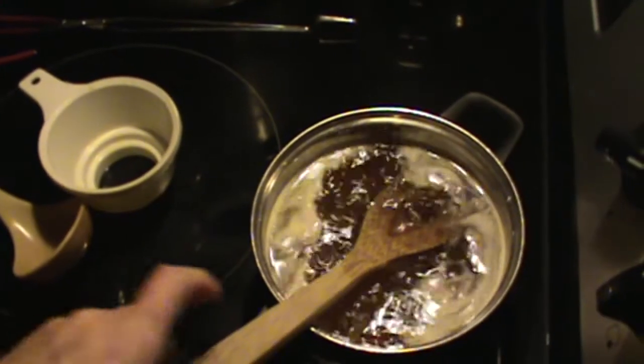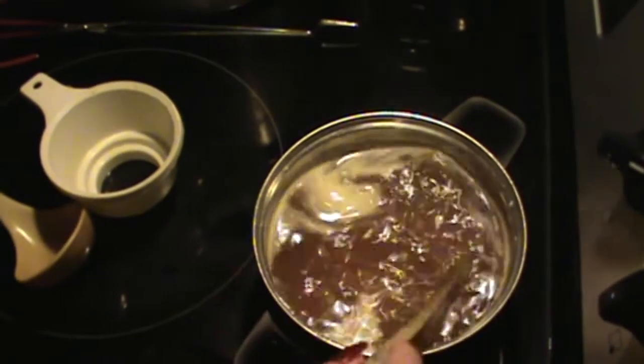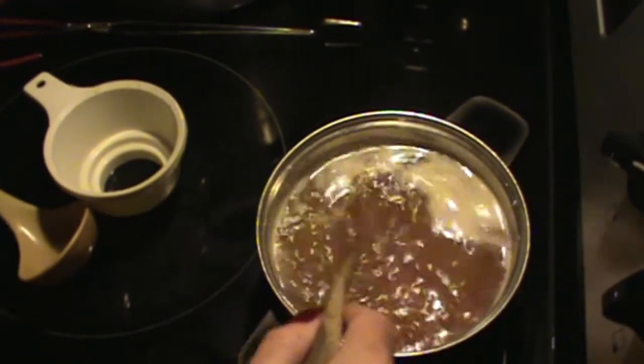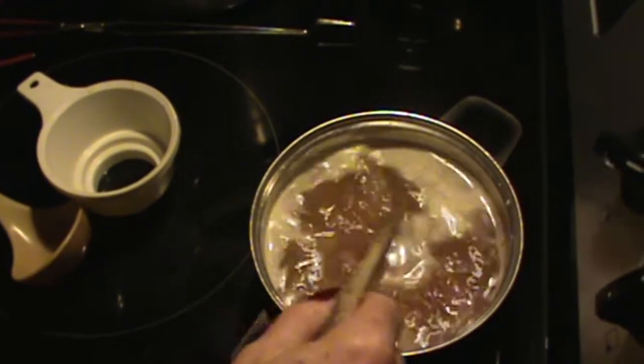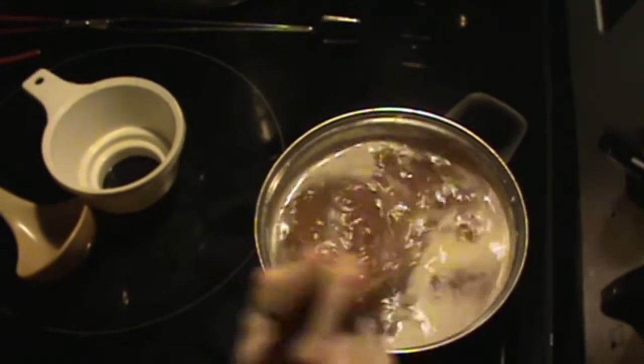Sorry about that — our camera died on us. Okay, I'm going to let the girls come over here and stir this. We're going to let this boil for two minutes. Here you go, Innocence — stir it, baby doll, just gently.